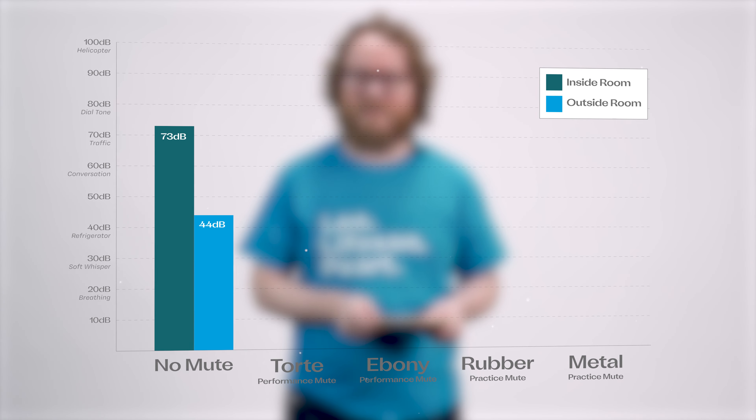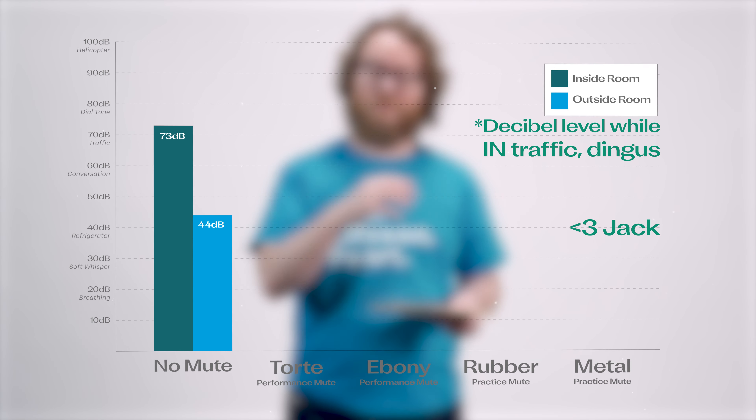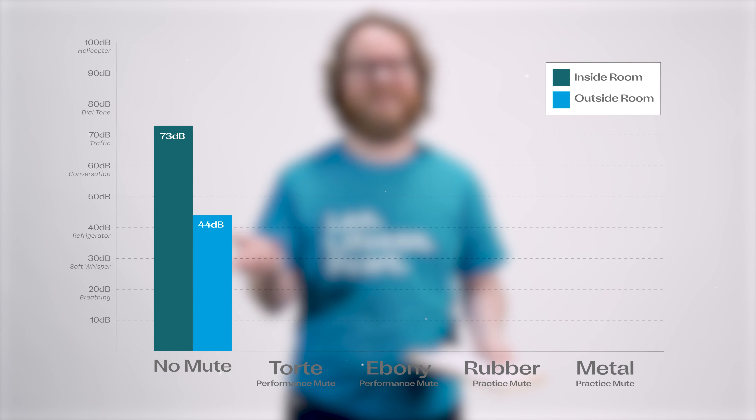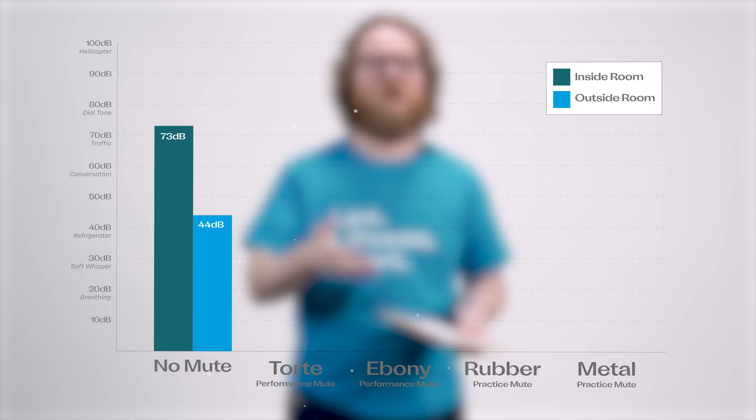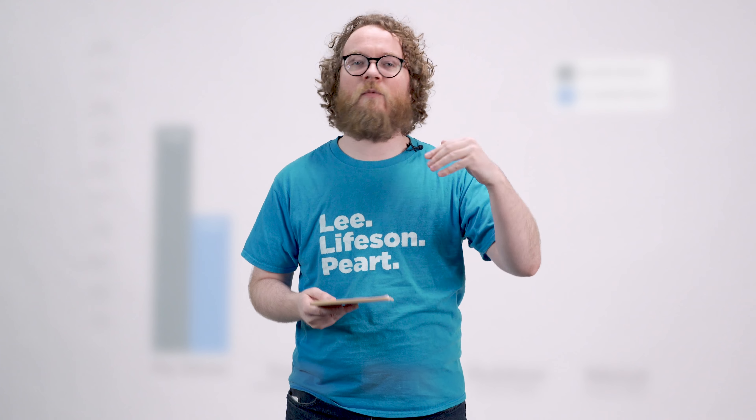Without a mute we measured 73 decibels — that's about as loud as traffic outside your house. Outside the room we measured 44 decibels, which is more like a solid rainfall. Keep in mind that a difference of 10 decibels — so from 70 to 60 — we perceive that as being twice as quiet, and 70 to 80 we perceive as twice as loud. So a difference of 70 to 40 is very significant.